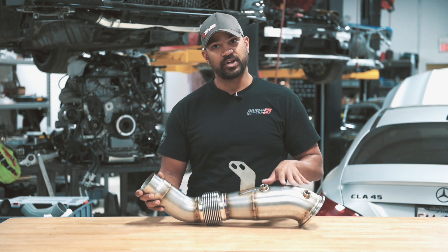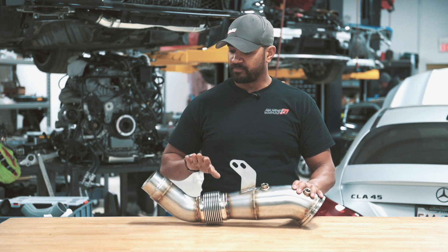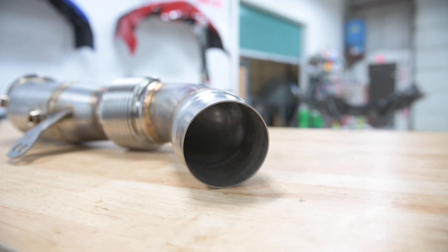Brackets are in the factory location and slotted, so you can adjust for aftermarket turbos and aftermarket catbacks. The catback side of the downpipe is 80mm, which is the factory size, so you can use it with OEM or aftermarket options.